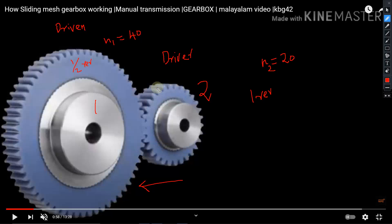This is because when 20 teeth have meshed completely in the driver gear, the same 20 teeth would have meshed in the driven gear as well, and the remaining 20 teeth have not undergone meshing. Therefore, the driven gear will be executing only one half of the revolution.